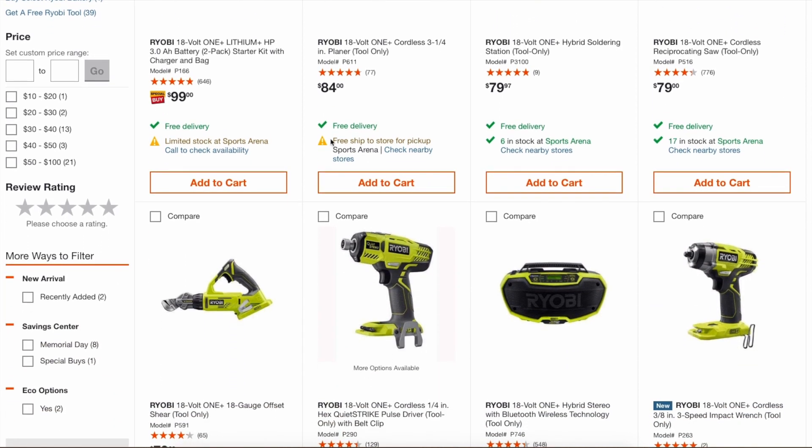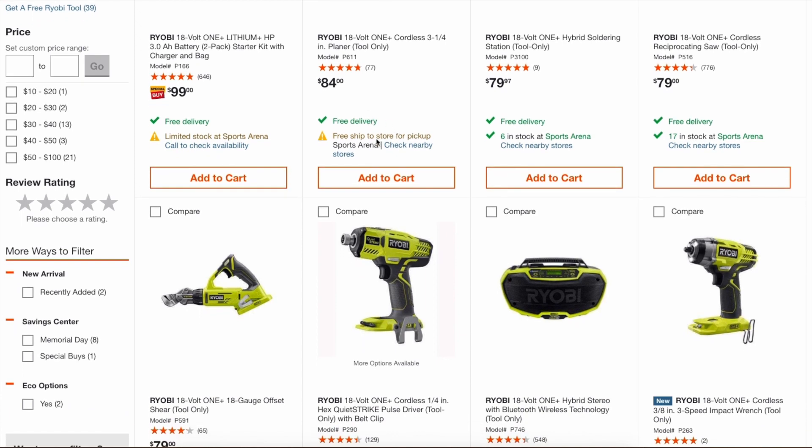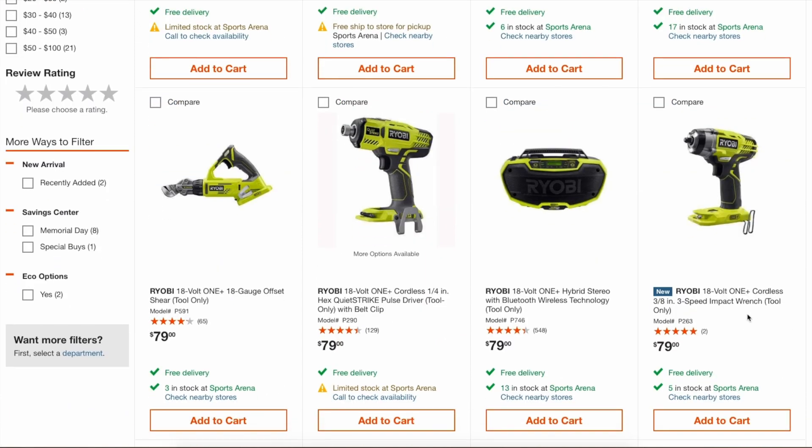Just a quick glance — everything is kind of standard that we've seen before. One thing that's brand new is the 3/8-inch three-speed impact wrench. Now this is a brushed tool, not brushless, but it's brand new. Ryobi has only had a half-inch tool for the past few years, so this is a brand new release — I want to say it came out within the last month or so. I know this might be a popular product.